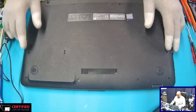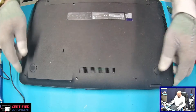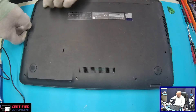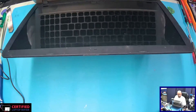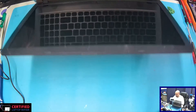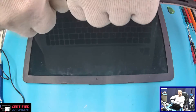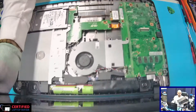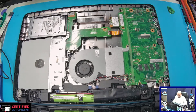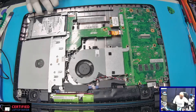We have an Asus model number X541N, and this came in as no power. The screws are out, so someone must have worked on this computer before. We'll just pop this up since the screws are already out. Opening the case — yeah, definitely someone took this apart before. They also unplugged stuff, so this board has been worked on.